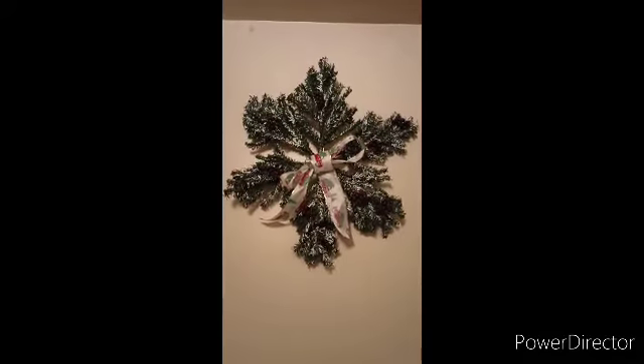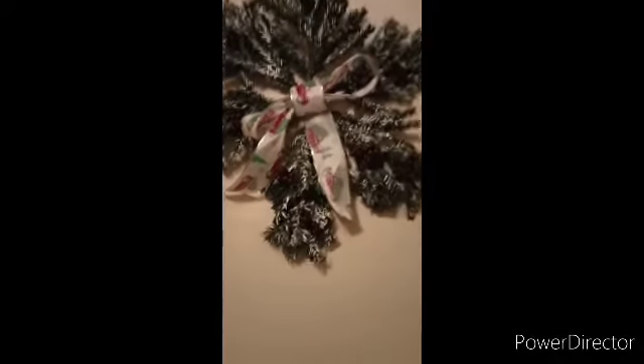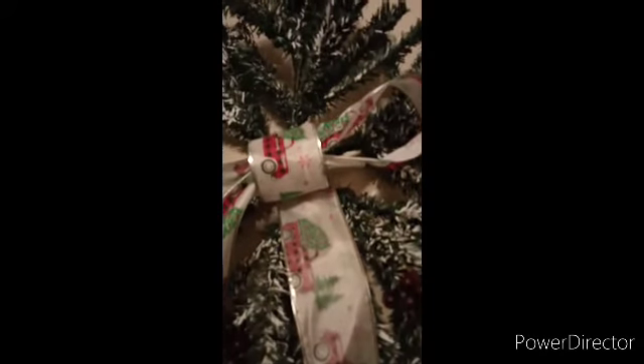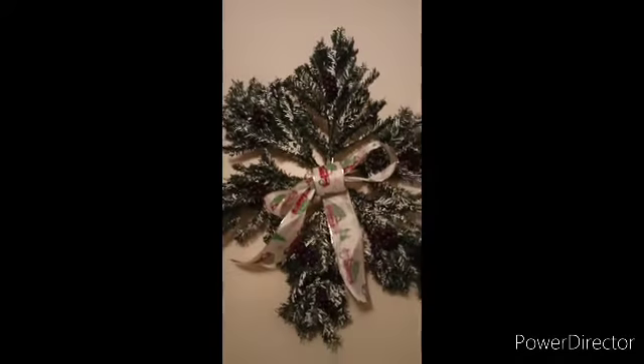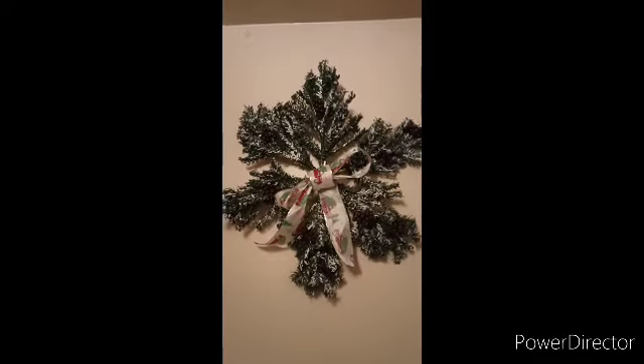Let me show you the bow — it has little trucks on it, isn't that cute? I'm not a bow maker at all, but I used the rubber cement glue to attach the bow to the wreath. You can see the cranberries placed around the wreath. I got three packs of each to finish it.